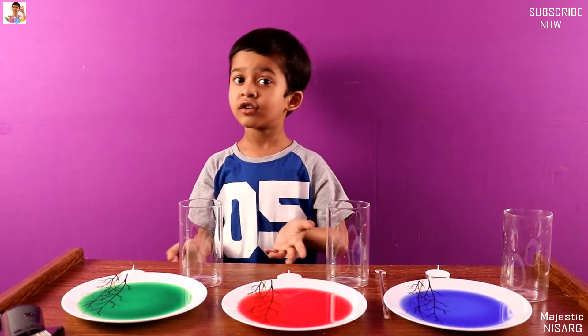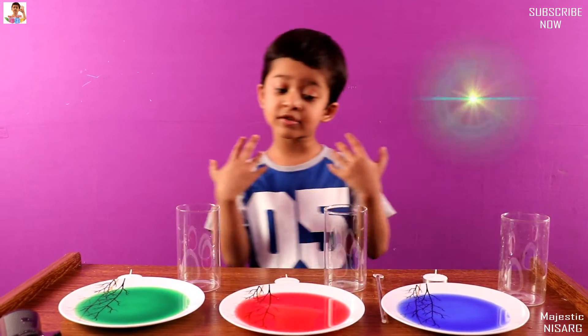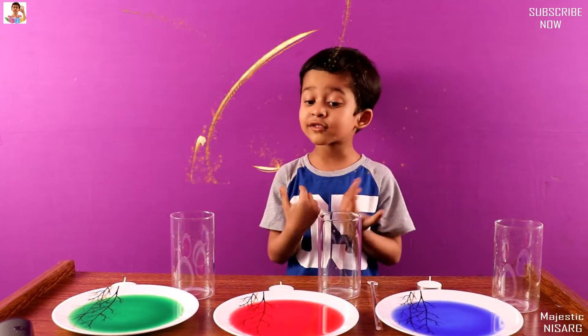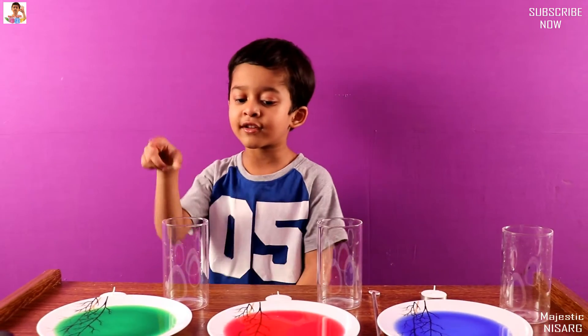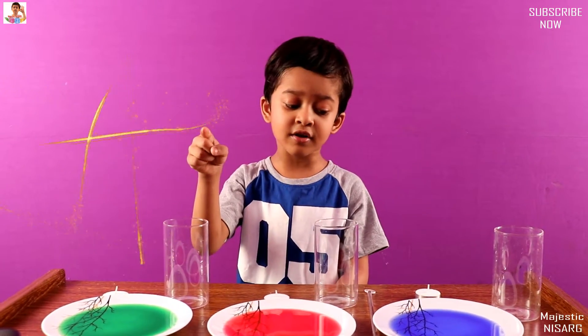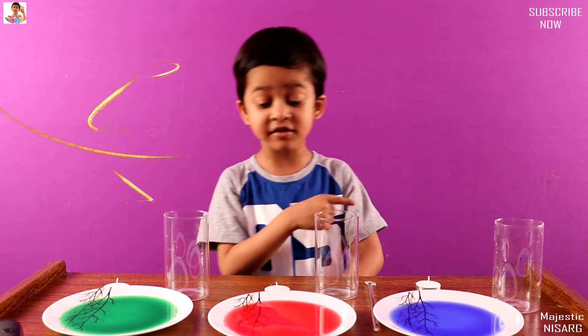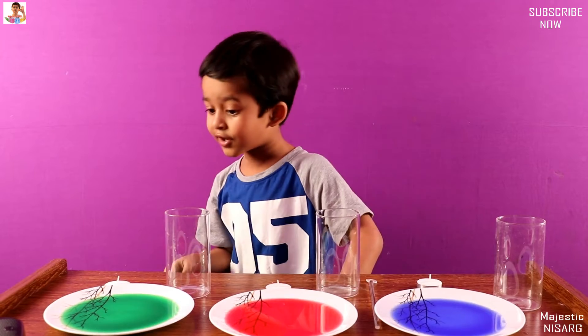It only works in water. I will explain — letting you comment, guys. Comment when you start the video: why do I have water and colour? Just tell other things — get what I said.